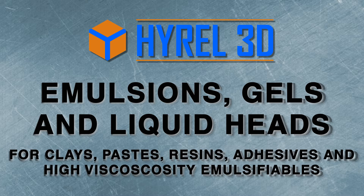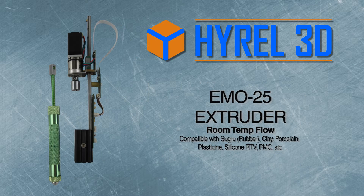Emulsions, gels, and liquid heads. The Emo25 extruder is for room temperature flow of liquids, gels, clays, pastes, and emulsifiables, especially high viscosity emulsifiables.